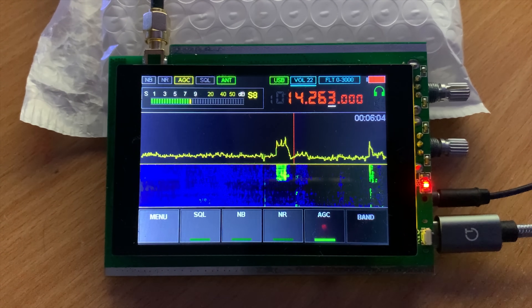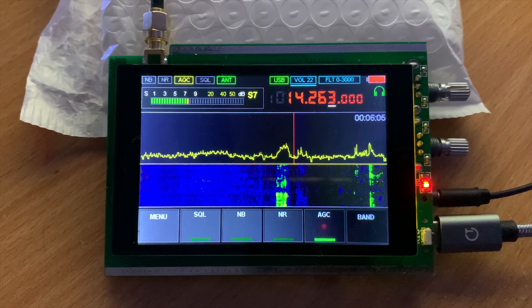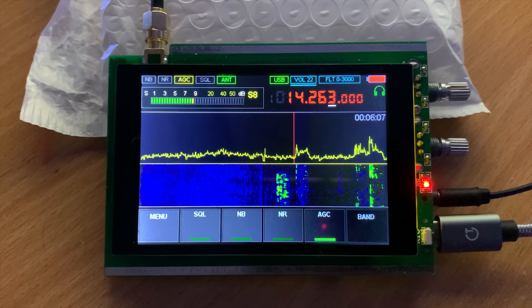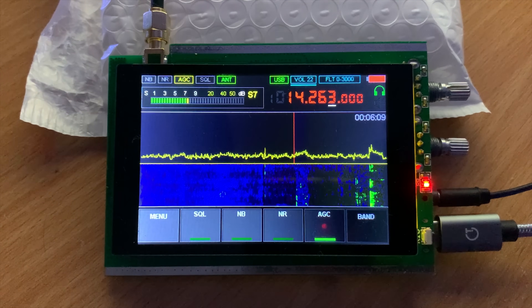This currently retails at around $65, which in my opinion is really cheap for an SDR receiver with a built-in color touchscreen. Love or hate Chinese clones, this works extremely well for the price. So let's take a listen to some of the bands.